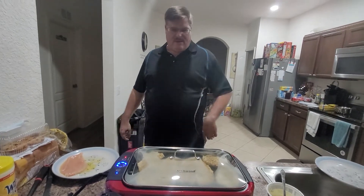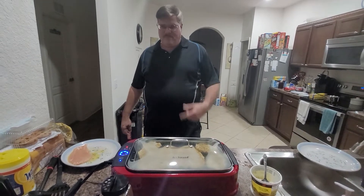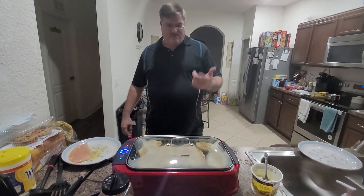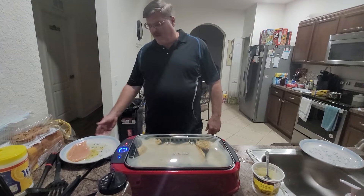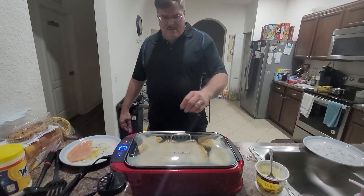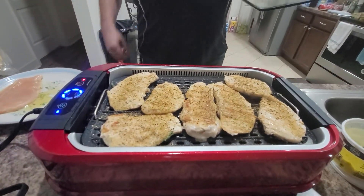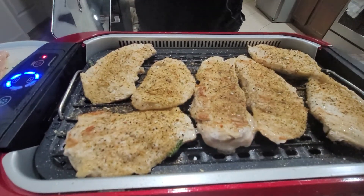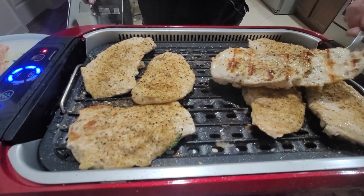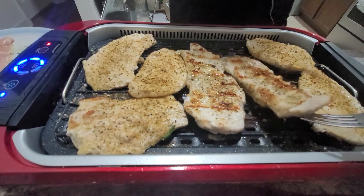The chicken is just about done — I actually had Alexa help me out with a timer. They're just about done, I'm getting ready to pull these off. I got one more that I couldn't get to fit on there that I'll cook off after. But look, it's looking pretty good — nice little grill marks on there. Just one more flip to give them a little bit more color.